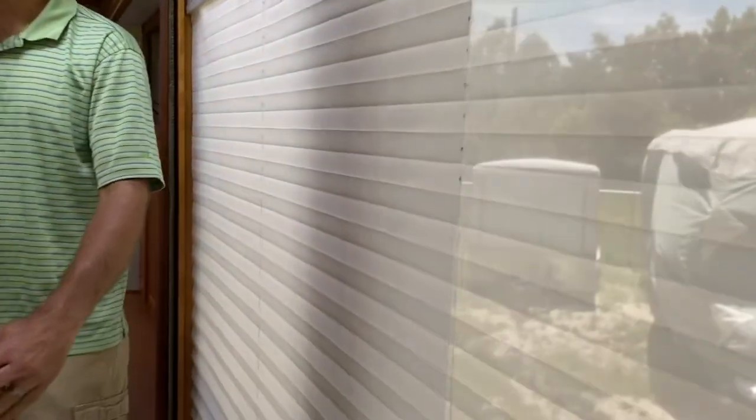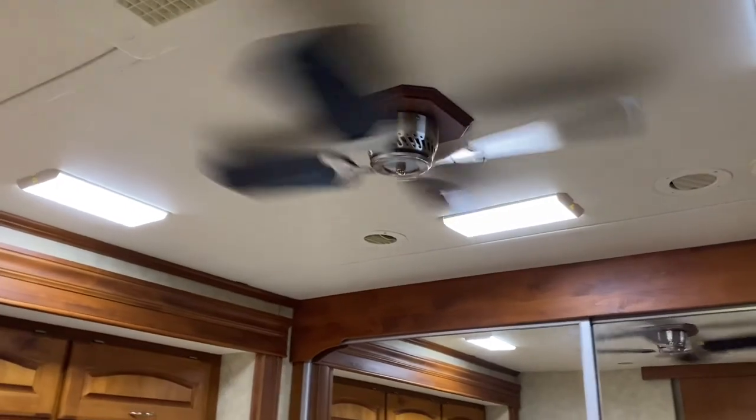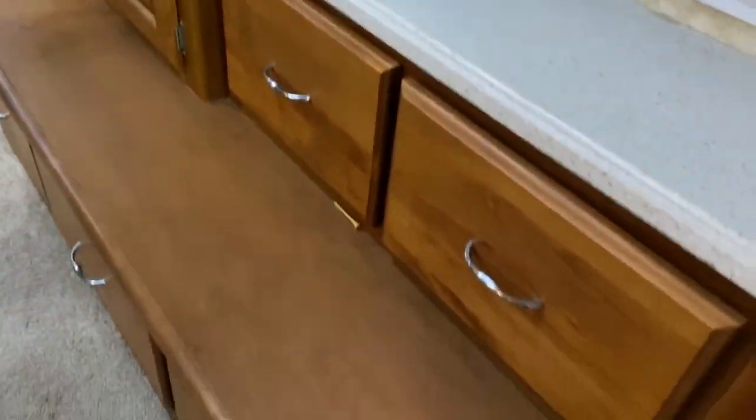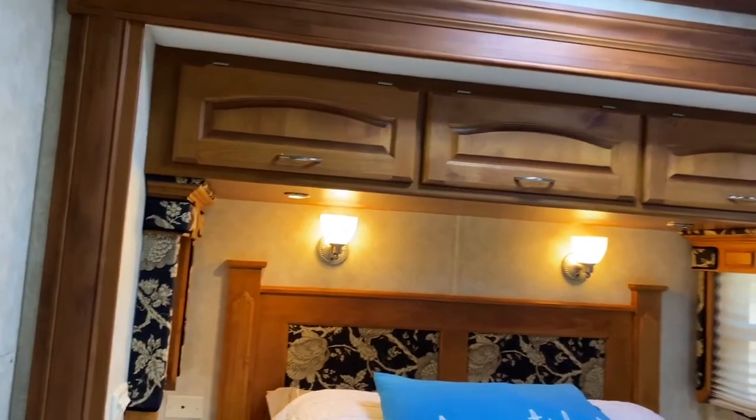It's got a big window. Come take a look at the bathroom — nice big corner shower, nice big medicine cabinet. It's got a washer-dryer combination. And then in the rear bedroom, it's got a ceiling fan, which is a neat feature. The wardrobe goes all the way across the back — got nine cabinets and drawers back there. It is missing the rear TV, but I may have that installed by the time you come and check this thing out.